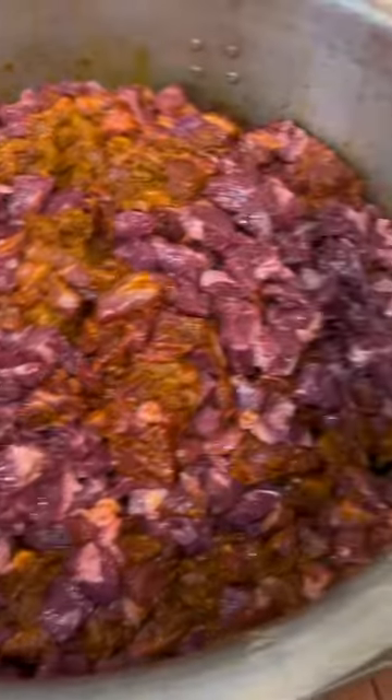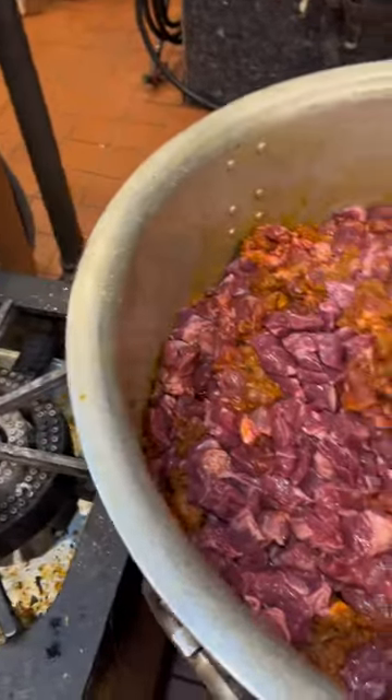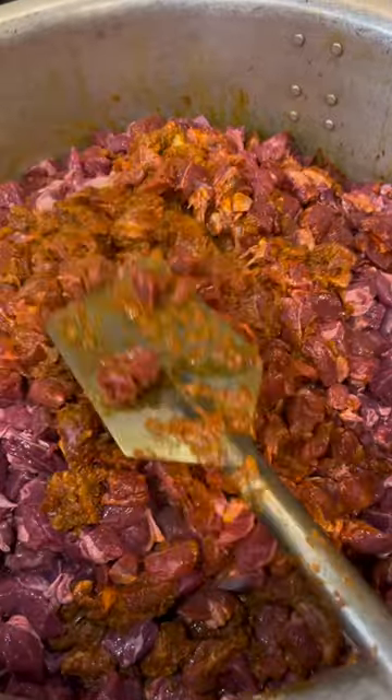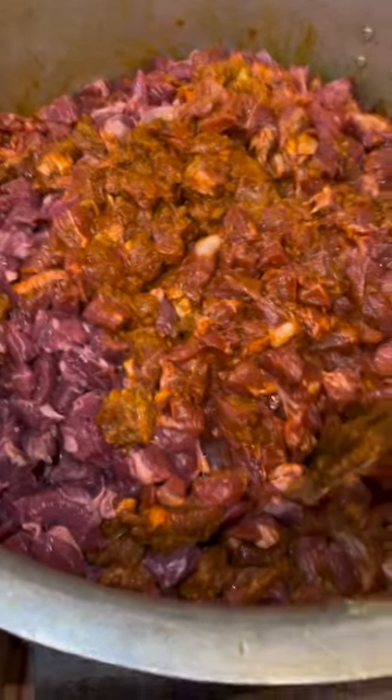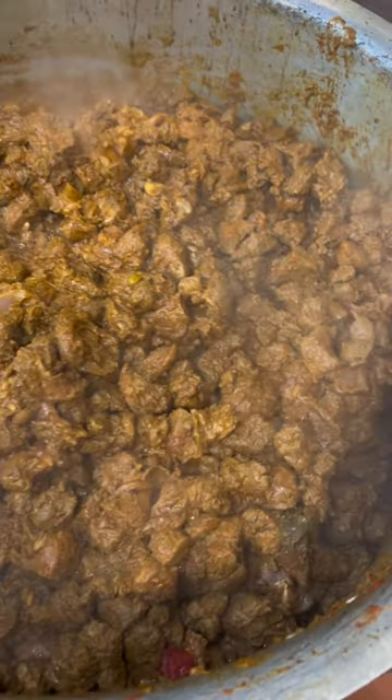The quantity is a little bit more, so there is a problem for washing. Be careful — we will be able to wash it properly. Now we will not add water. After 15 to 20 minutes it will release its own water.